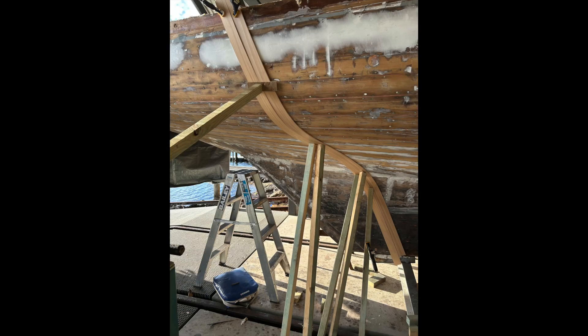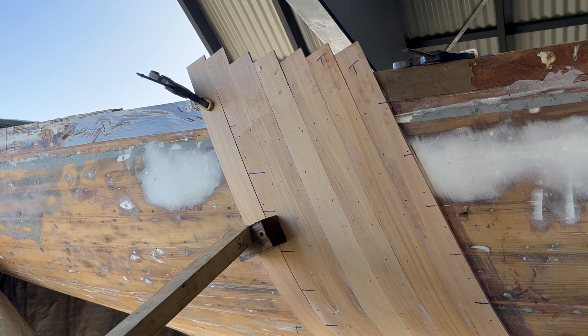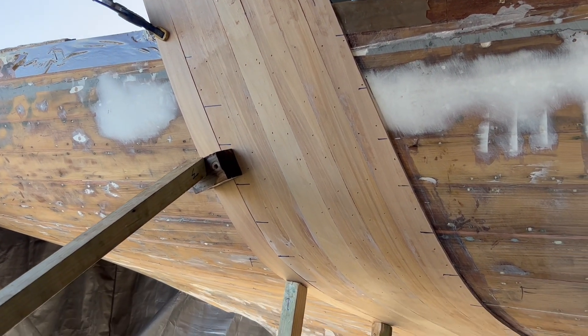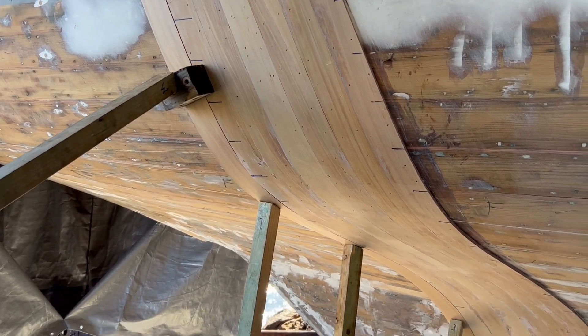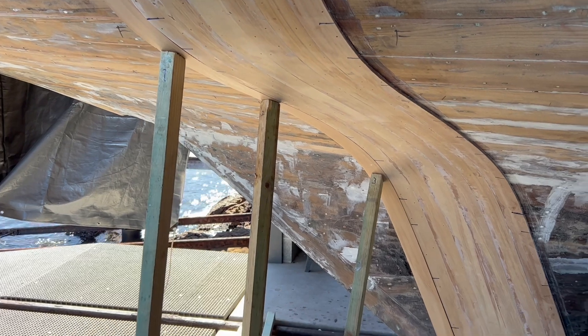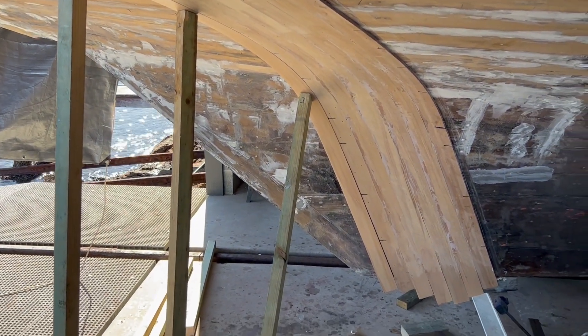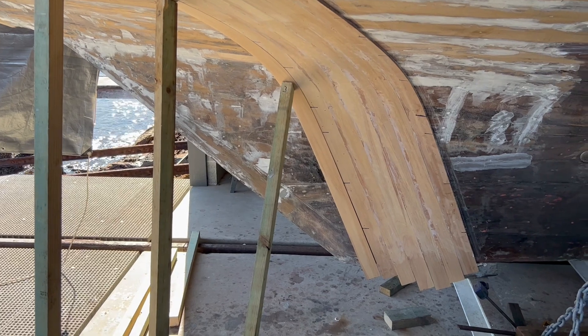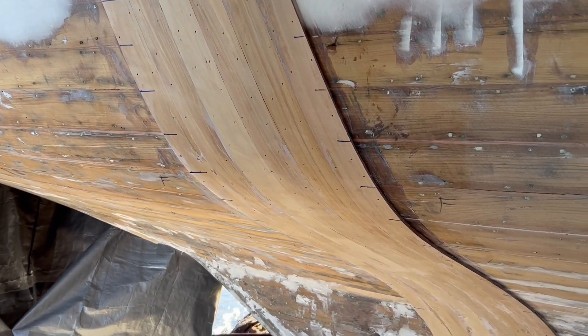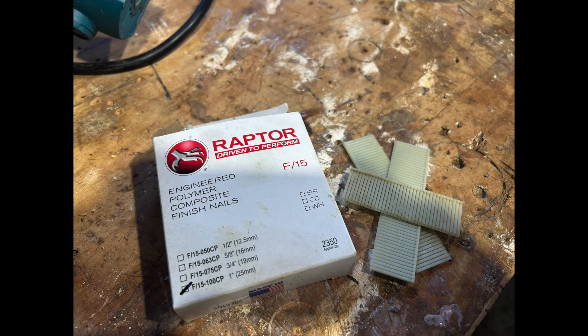This is the first effort of fitting the new 6mm carry strips around the turn of the bilge. Propping them in place was pretty straightforward when they were dry, but the moment you apply epoxy, the strips just slipped all over the place. It took a lot of props and clamps to hold them in place until they were permanently fastened using polymer nails in a pneumatic gun. Polymer nails don't rust or degrade and don't have to be removed.